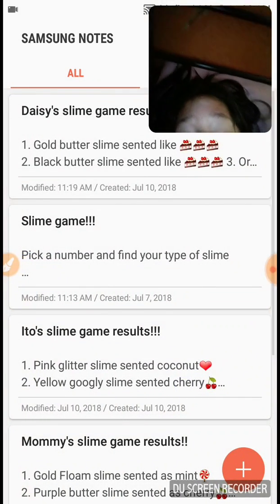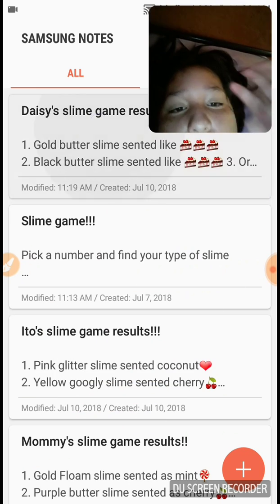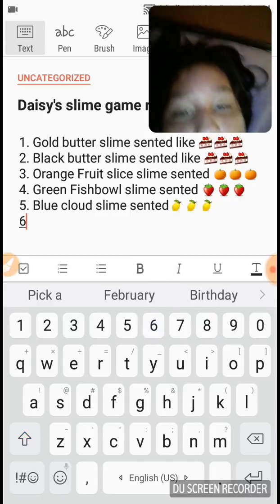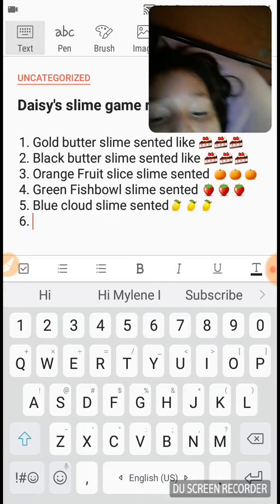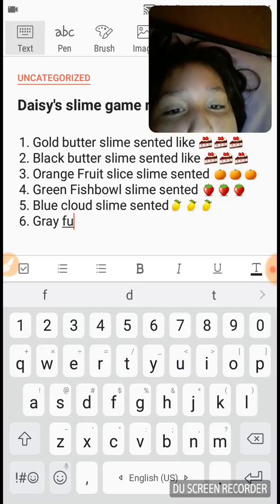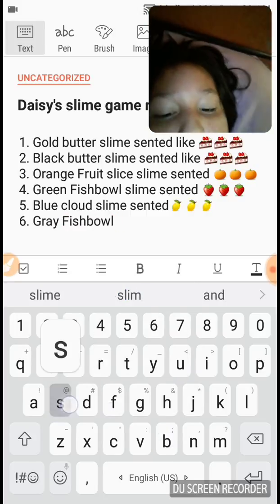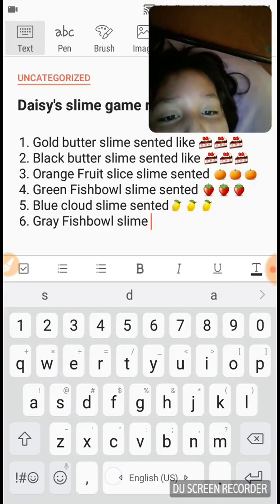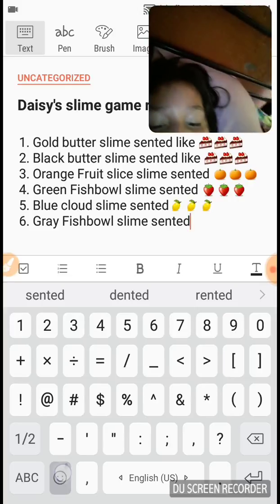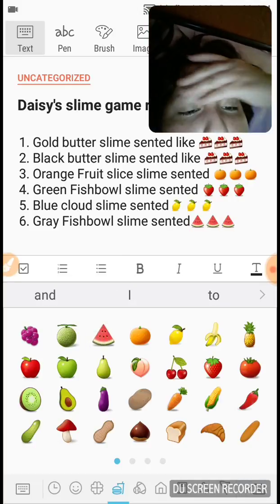I recommend you write your results down like 'Daisy slime game results' and break them down. So mine was a gray fishbowl slime scented watermelon, and I usually just put three little emojis to represent it.